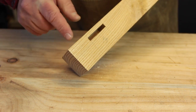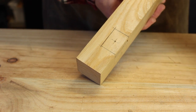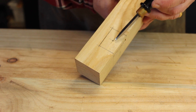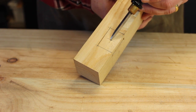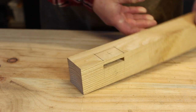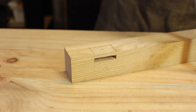I've gone ahead and marked out the exact center of the mortise, and that's where I want to drill my draw bore hole. I want to try and leave the maximum amount of strength possible. So I've marked for a hole here, and I'm going to go ahead and bore that.